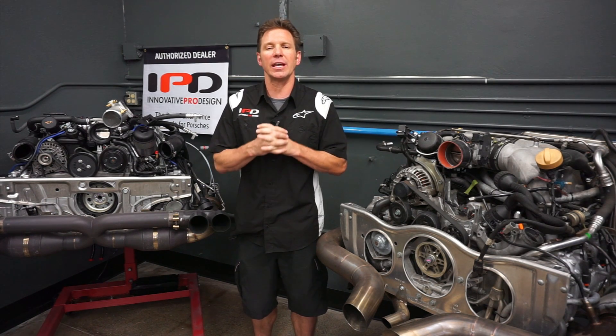Hi, I'm Greg Martin with Innovative Pro Design. We've already covered the basics of how an IPD plenum functions and delivers quantifiable performance gains, but today we're going to focus on the IPD turbo plenums and how they even further improve horsepower, torque, boost response, and Porsche driving excitement.